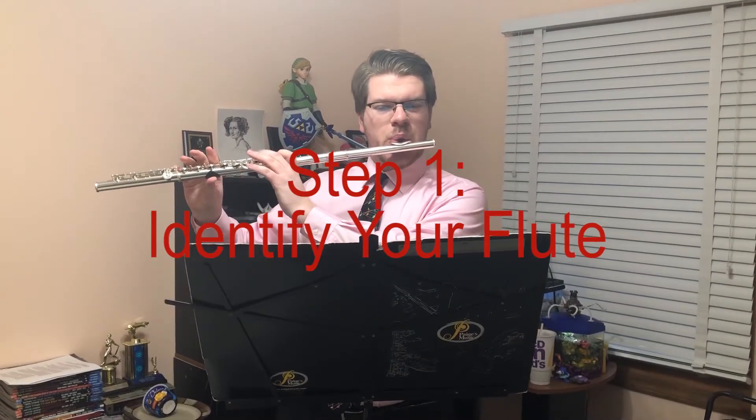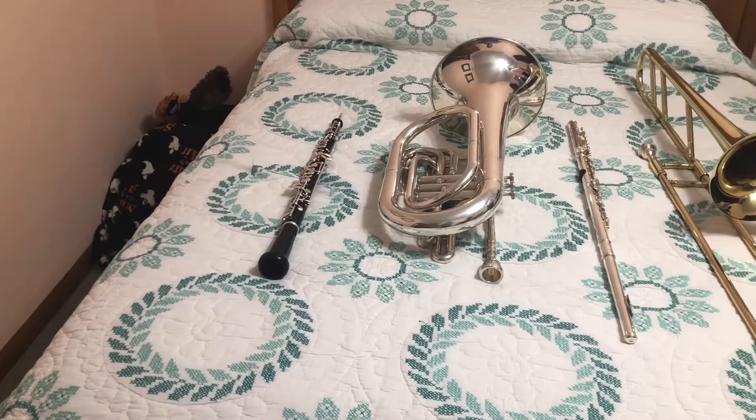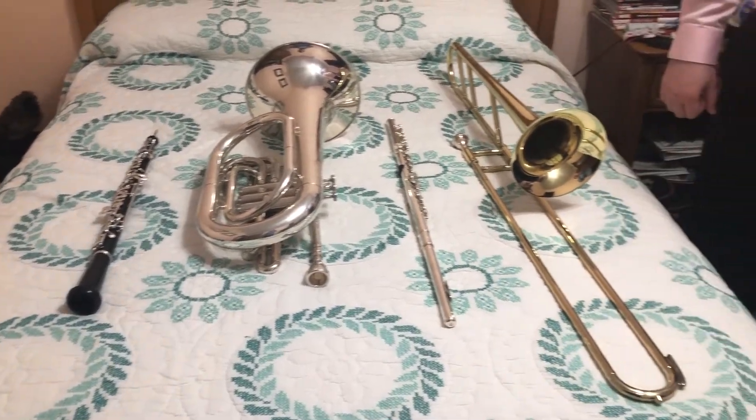Step 1: Identify your flute. In order to take care of your flute, first you must identify your flute. If your flute has a bell and a slide, that's a trombone.